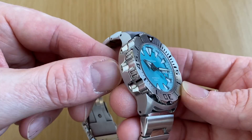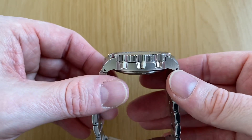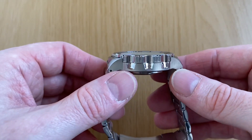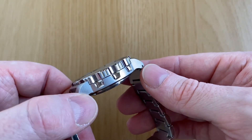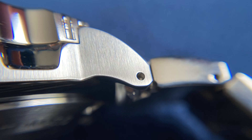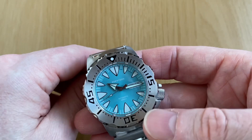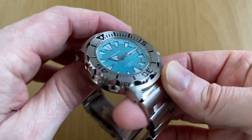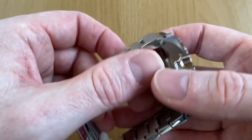The case is 316L stainless steel, very nicely finished. You can see the level of detail on those indents, the high polish, and the vertical brushing on the lugs and midsection of the case. Very nice attention to detail and really well finished — I would go as far as to say it's as well finished as a genuine Seiko Monster.